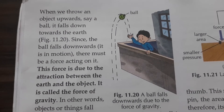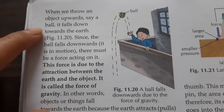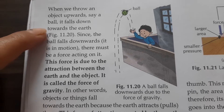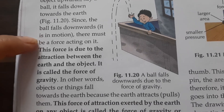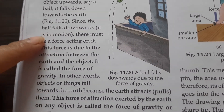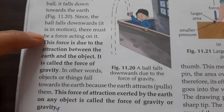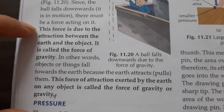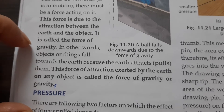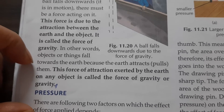When we throw an object upwards — say a ball — it falls down toward the earth. When we throw a ball upward, we observe that after reaching a certain height, it falls towards the earth. There must be a force because of which it moves towards the earth. This force is due to the attraction between the earth and the object. Objects or things fall towards the earth because the earth pulls them.